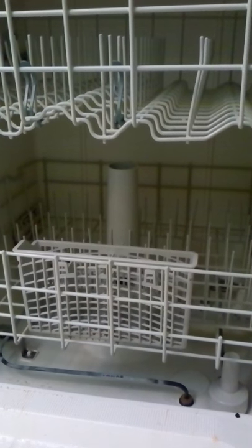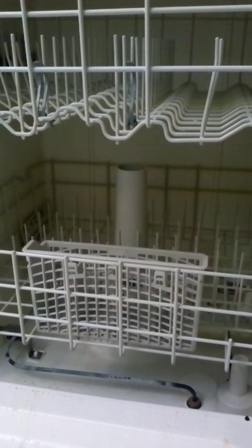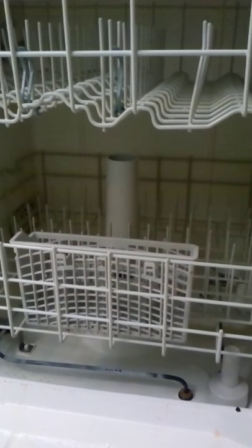Here we go with a dirty dishwasher. Today I will be trying the Finish Cleaner Machine, and it fights lime scale, grease, and odor. This is in fresh scent.